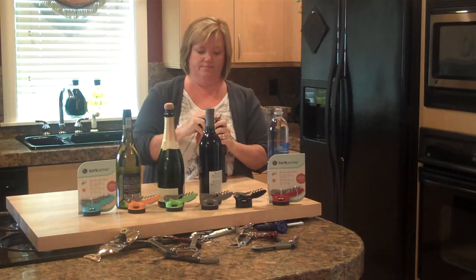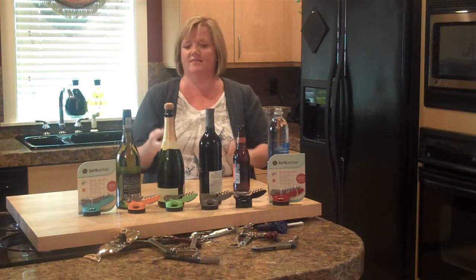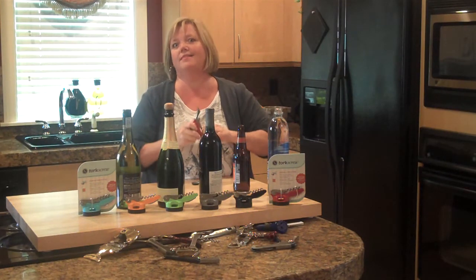Beer bottles. Open through these. Now, our favorite, the cork bottles.